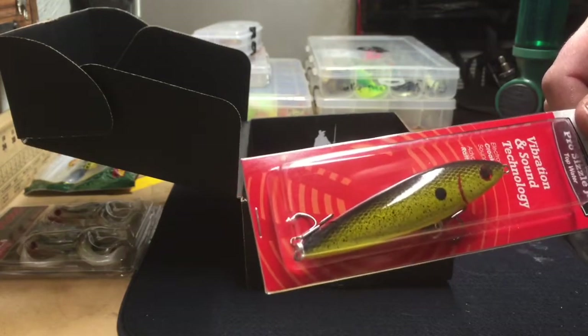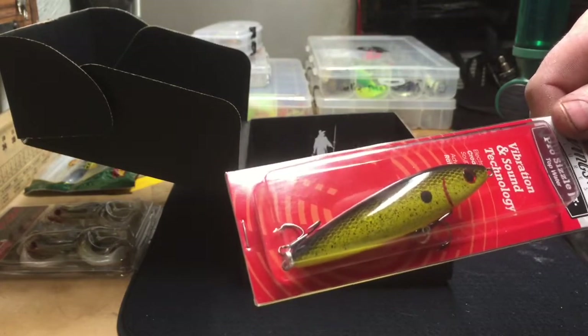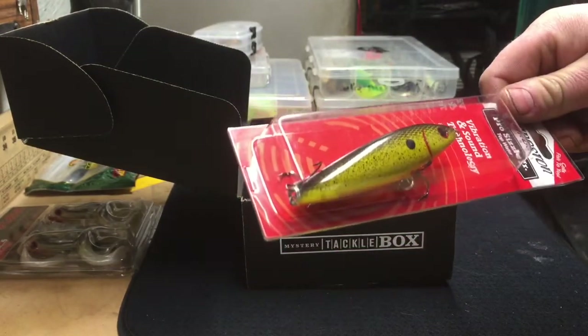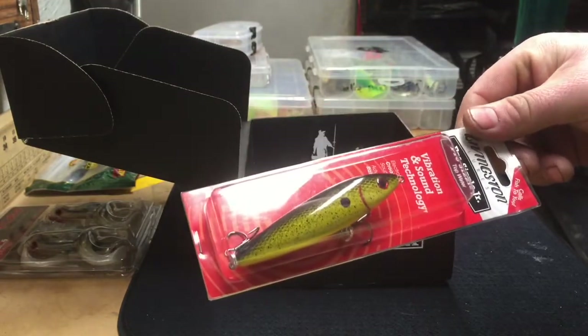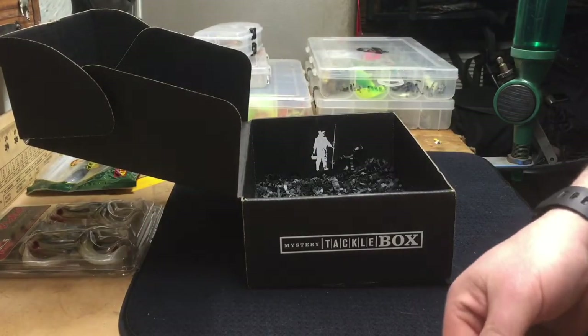It silhouettes really well on top. If you've got a little bit of chop on the water and it's hard for the fish to make out the bait clearly, you get pretty aggressive strikes on that. Yeah, looking forward to trying that — that should be pretty good.